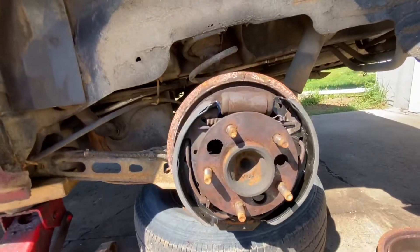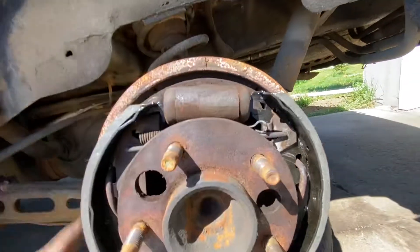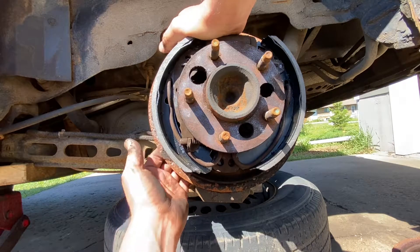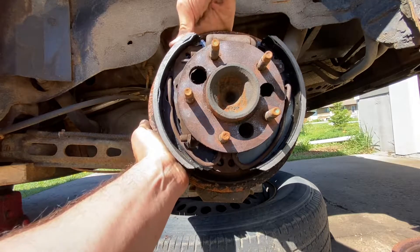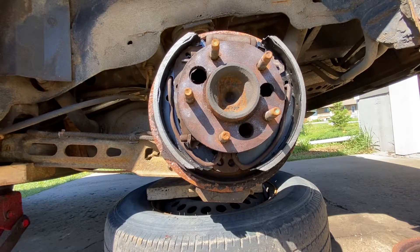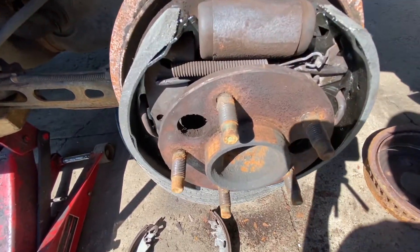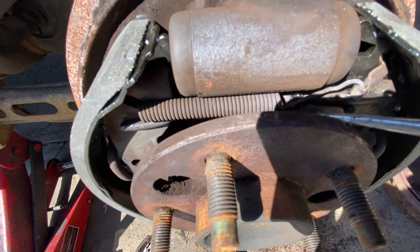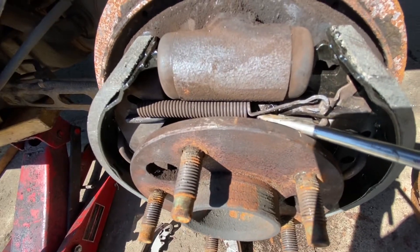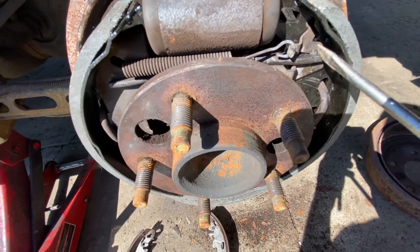Okay, we're almost done. Now we just need to straighten these out — this needs to go up a bit, that one down a tiny bit, so everything is lined up nicely. These look pretty good. Now this adjuster part needs to expand a little, so take a screwdriver and spin this wheel to open it up.